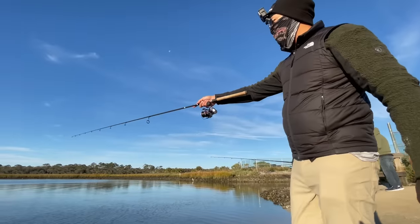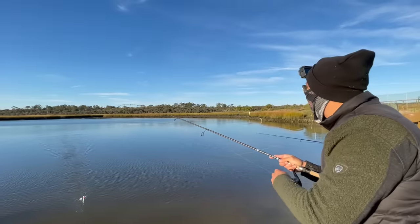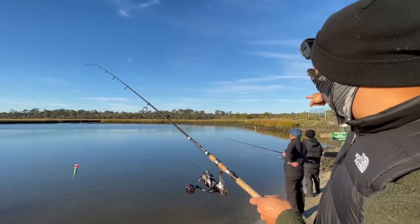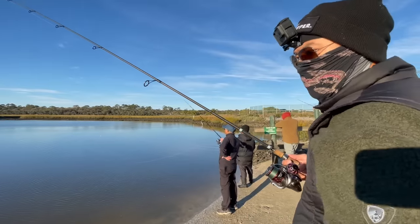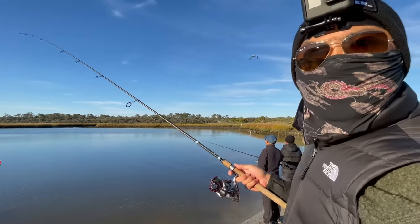Once it gets to the end of the drift, I pretty much bring it back in and do the whole drift again, because I know that there's a lot of fish hitting in this area. So I just keep drifting it back over and over again. In some places you can let it keep drifting, but the further out it gets, the harder it is to set the hook.